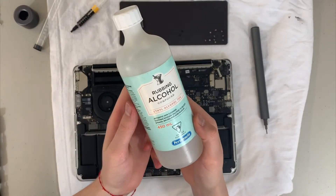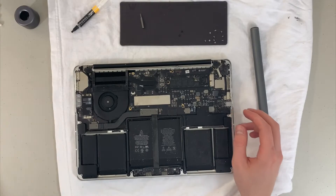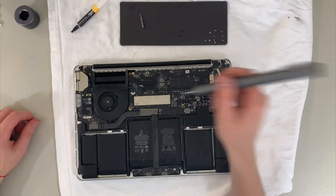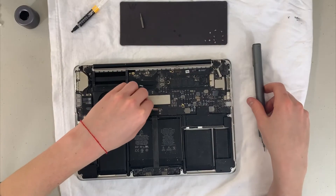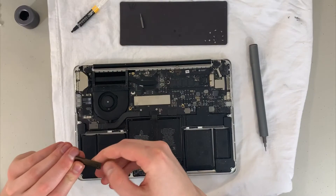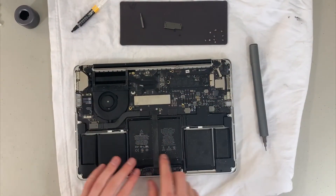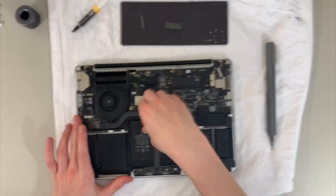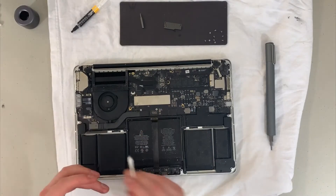I'll be using isopropyl alcohol to remove some of the grime and grease in a few areas. Remove those two screws on that metal little shield and clean off that metal shield. Then you'll see where the battery is connected — you want to unplug the battery before continuing to work. You can just pull it — usually use a plastic tab, but here I'm using my fingers. Don't do that, that's not ideal — I didn't have a plastic tab.